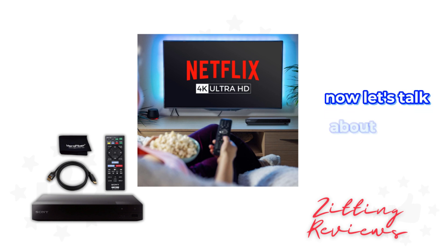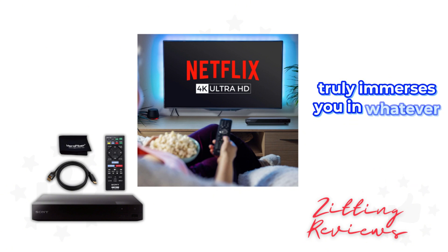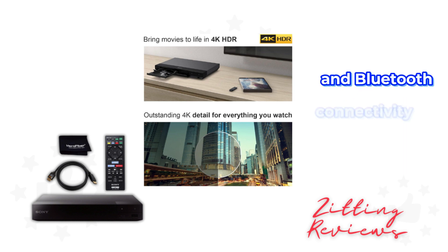Now, let's talk about sound. With Dolby DTS Master Audio, you're getting HD sound that truly immerses you in whatever you're watching. And for those who love to keep their entertainment setup interconnected, this player offers multi-room streaming with the Songpel Link apps and Bluetooth connectivity for wireless listening.